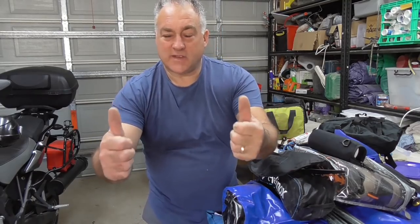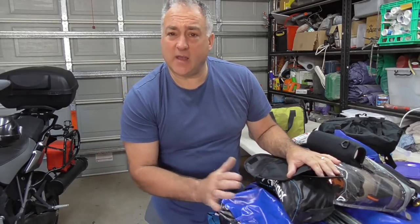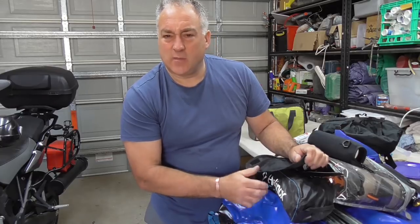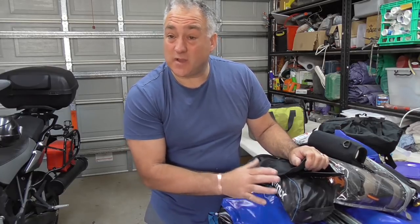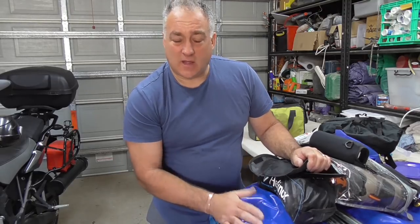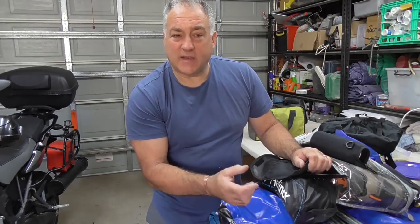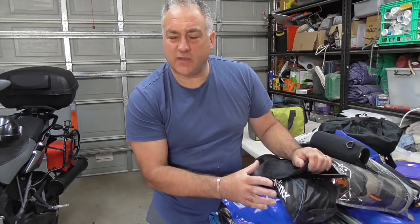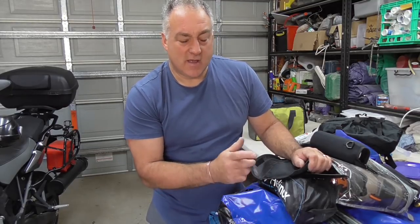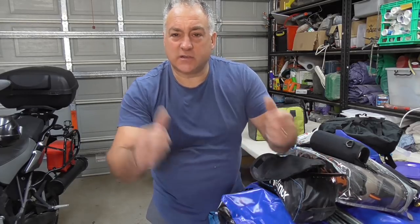Alright guys, fantastic - thank you very much for watching. As I say, that's all my camping gear. Let me know your thoughts - whether you think I'm carrying too much or whether I'm missing something important. I'll do a video showing some of the items: making the cotton pads for the fire, how the alcohol stove works, and then showing it all going onto the bike. Thanks guys!